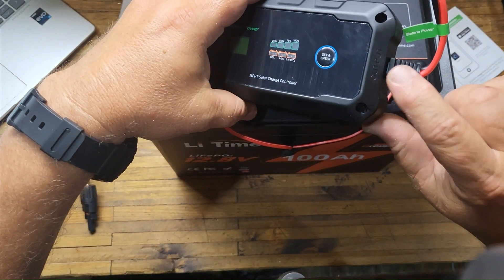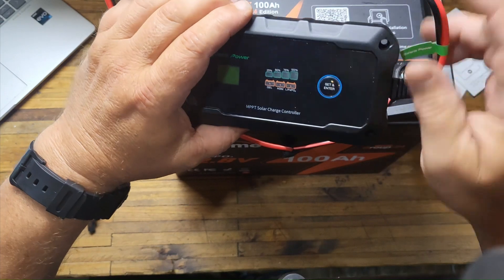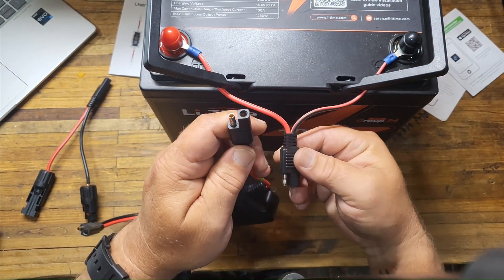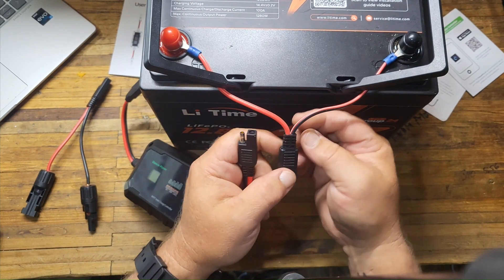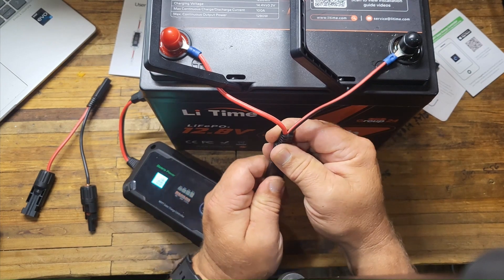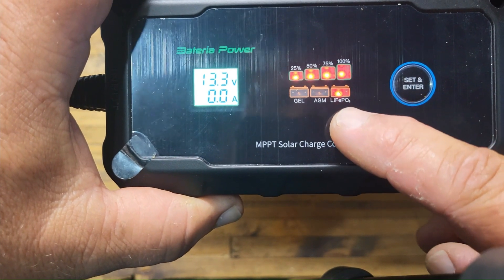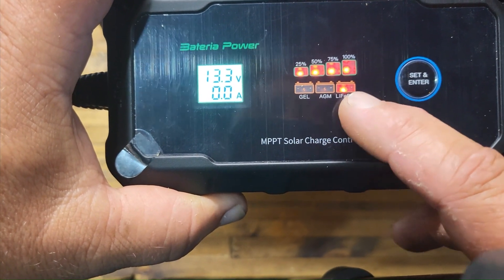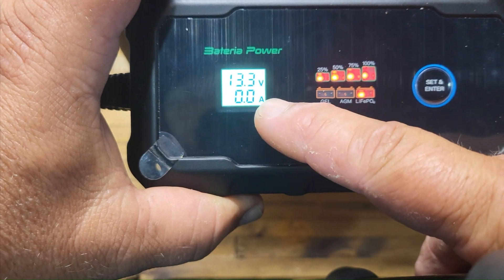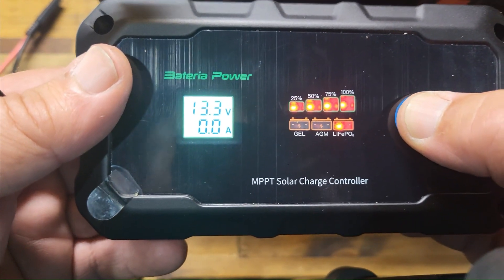On here you have output and input. The input is from your solar panel to your controller; the output goes to the battery. Whenever you're dealing with solar, you always, always, always plug the battery in first — do not plug the solar panel in first. I took the other SAE connector that came in the box and put eyelets on the end so I could attach it to my battery. Plug it in, and check that out — it's already working.